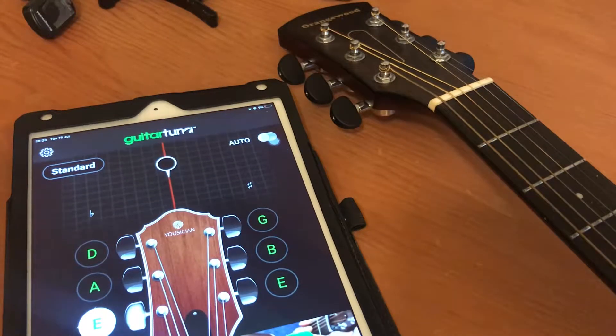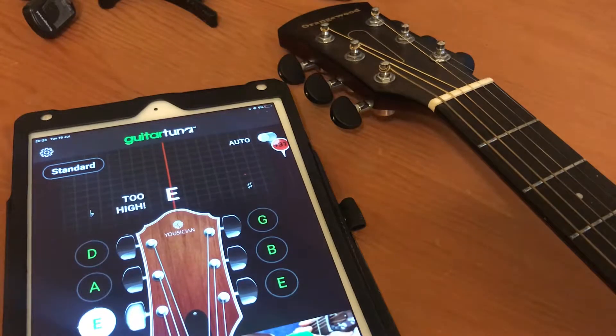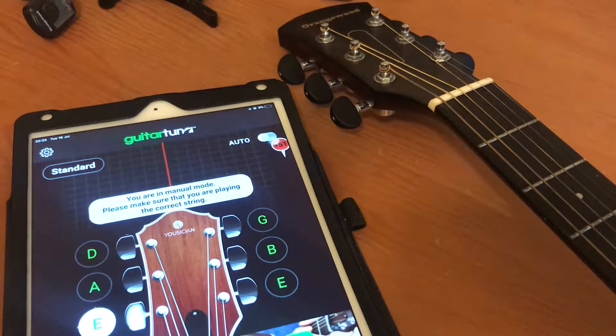Hey YouTube, this is Azir, and in this video I'll be showing you how to tune a guitar into B standard tuning.